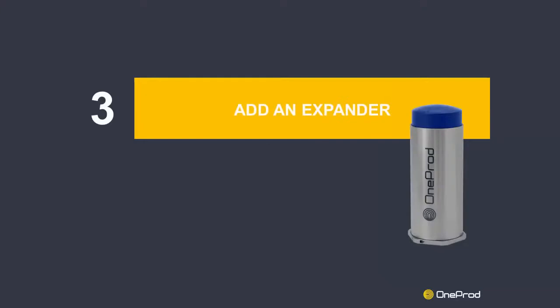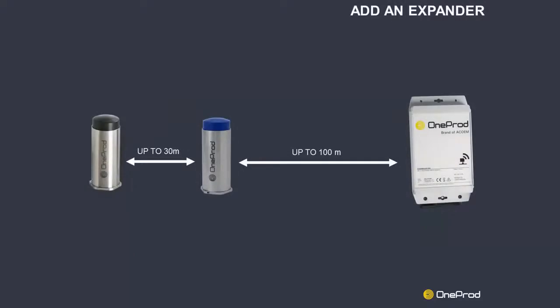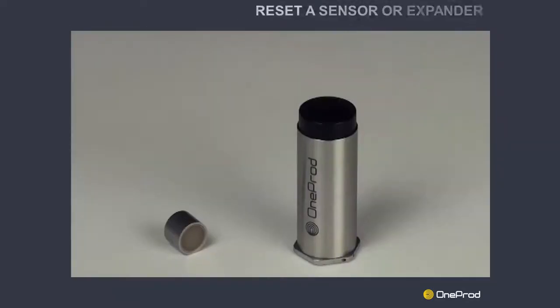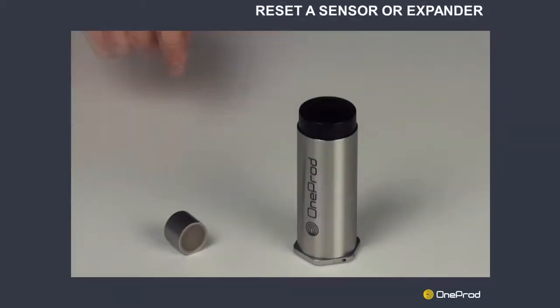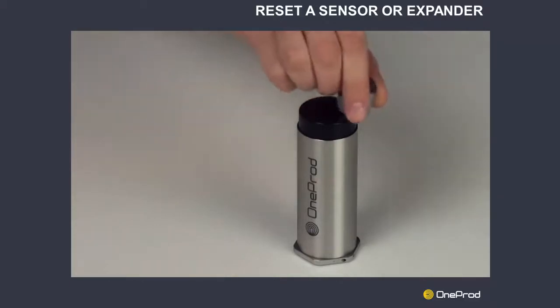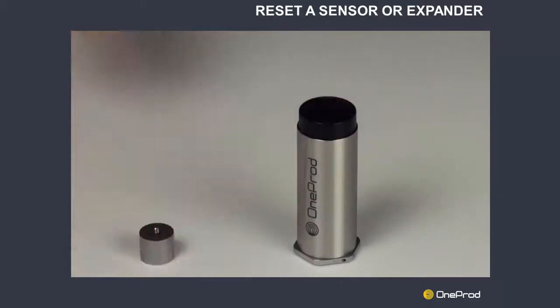Step 3: Add a wireless expander if necessary. Position the expander at a reasonable distance. Up to seven expanders can be installed between the gateway and the sensor. Keep in mind that the expanders must be powered up before any test. In the context of testing, simply rub a magnet on the cap of the sensor or expander to reset it. It will instantly check the best communication solution available.